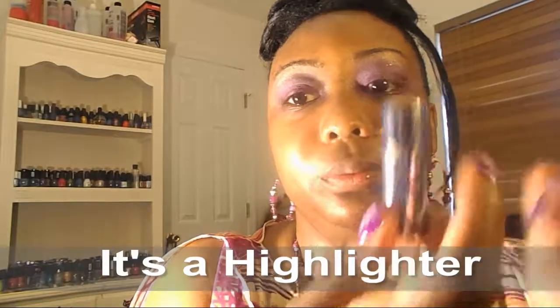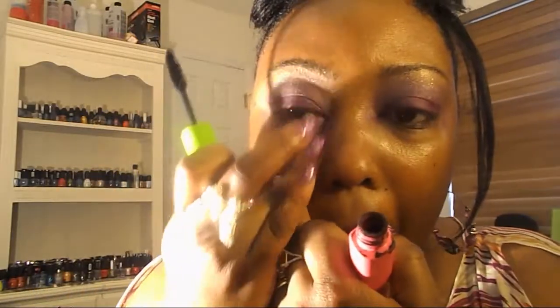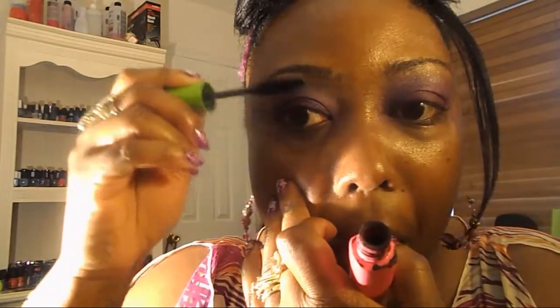You can also put this on your cheeks too. And then I'm going to use Great Lash by Maybelline, put this on my lashes. And then I'm going to do my lower lash.